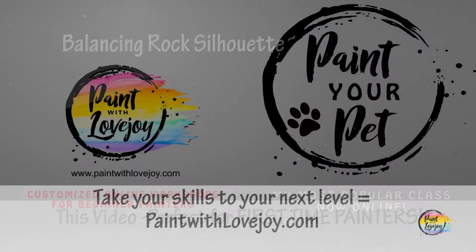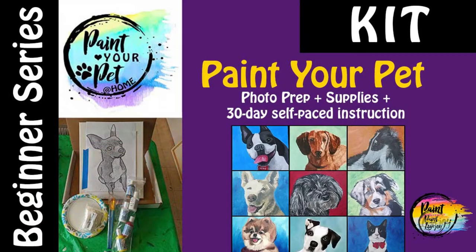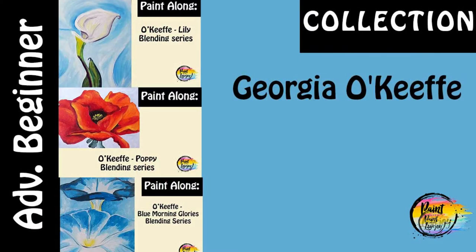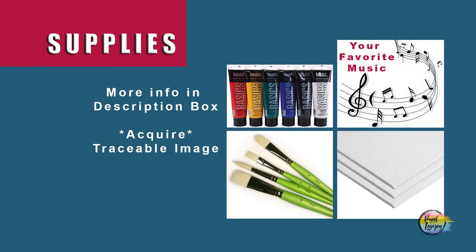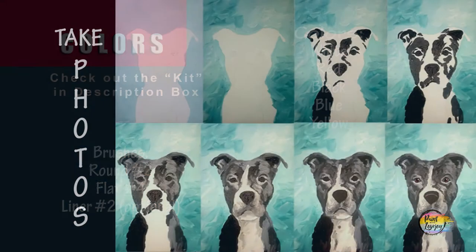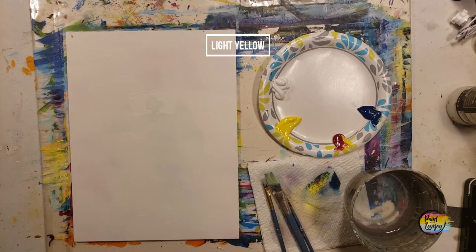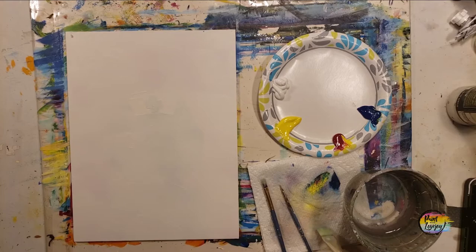Alright guys, it's going to be another fun painting for my first-time painters. So grab your supplies, head on over to where you have your setup, and make sure you remember to take your progress photos. This painting is perfect for first-time painters — we don't need a traceable. We're going to do a simple background and then a silhouette of balancing rocks.